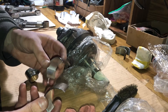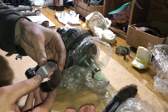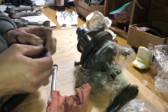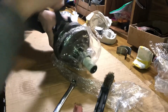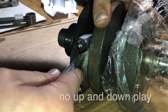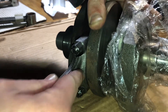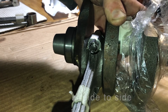Let's try the nominal size. It rotates without jamming all the way around. There is no vertical play, and there is a little bit of horizontal play, as it should be.